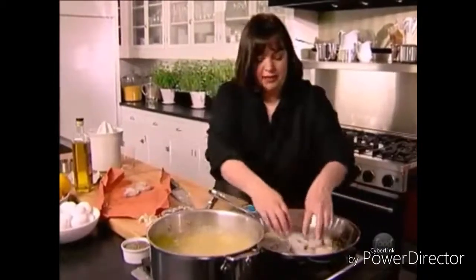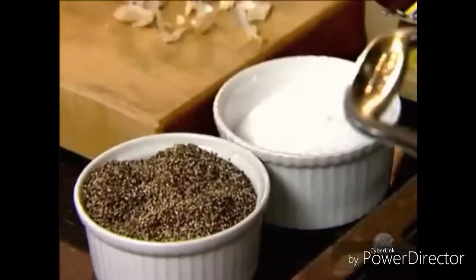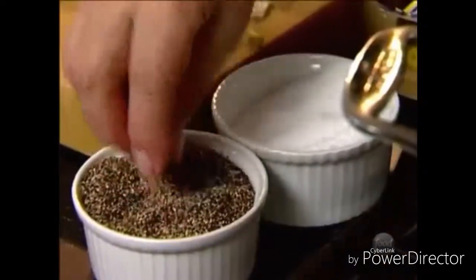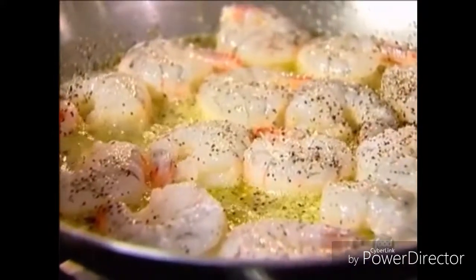All that flavor of the garlic is going to get into the shrimp. First thing I do is salt and pepper the shrimp — I want to have lots of flavor because when you add the pasta, the sauce has to flavor the pasta also. Just turn the shrimp so they cook evenly on both sides. So good — all that garlic and butter and oil. How bad can that be?